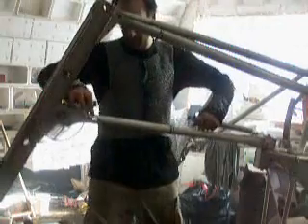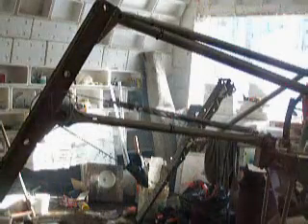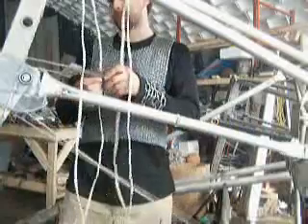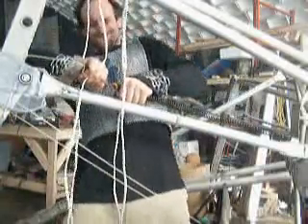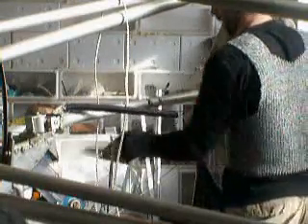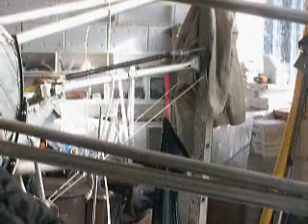I guess to stand it up, I have to hook up the springs on the good legs. I don't know how this one attaches. I think it goes right on here. Alright, that's better.